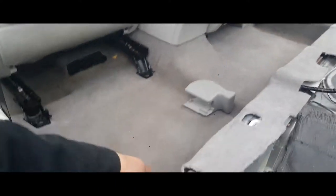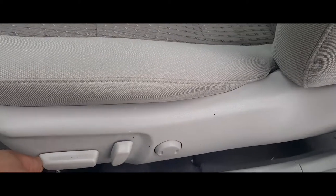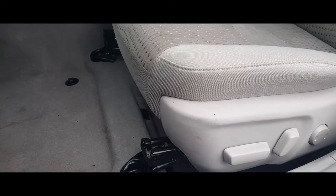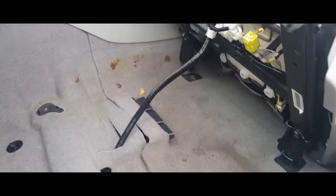Now what we're going to do is move our seat back, all the way back. It's going to take some time. With the seat all the way back, it should be easier — just push up and it falls right back.